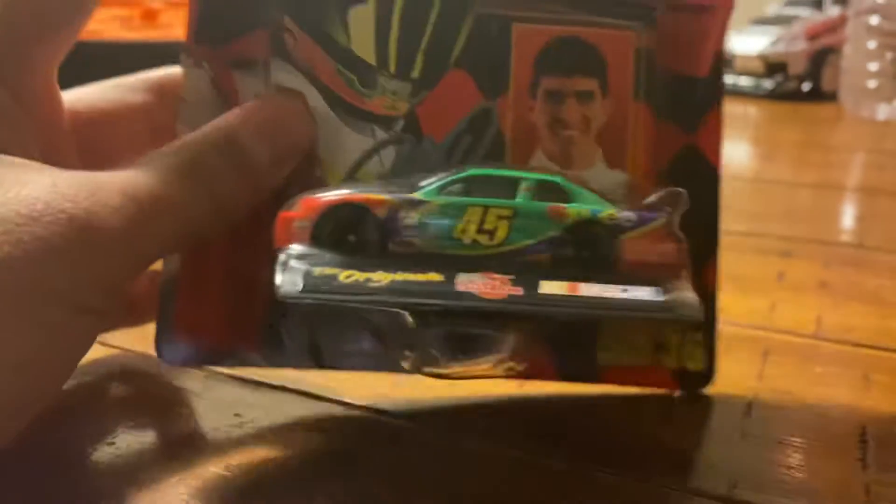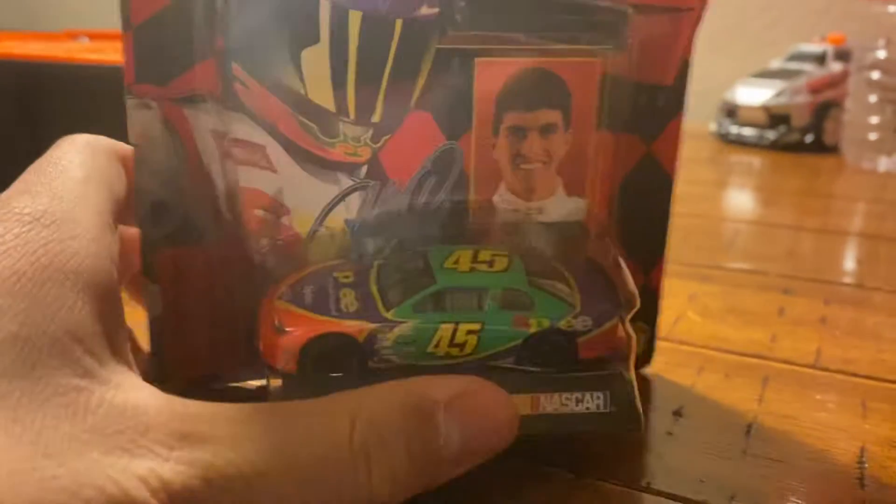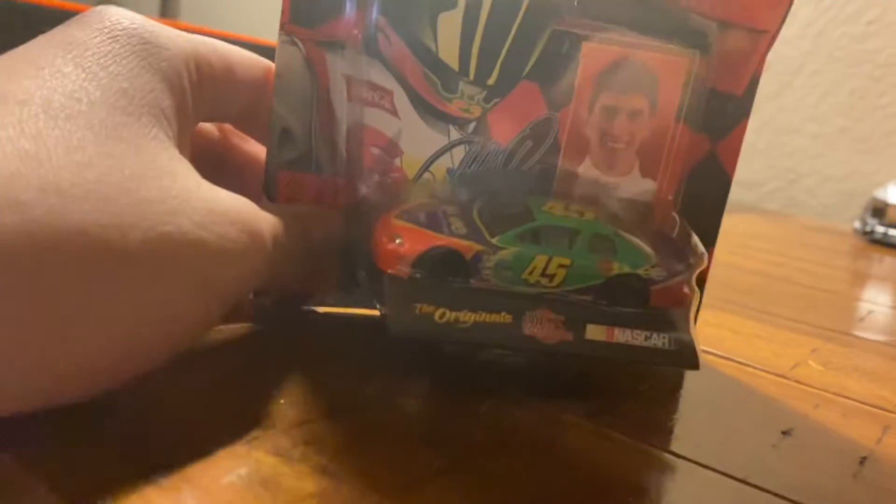This is the car I got at the trade show, just on my trade show haul. The seller told me that this car is hard to find, which I find interesting. I did check eBay, and it costs around like $13.